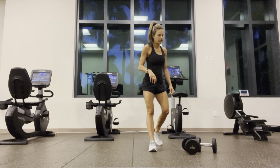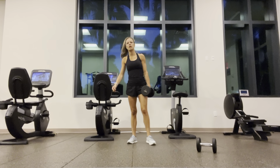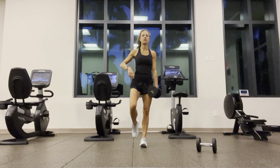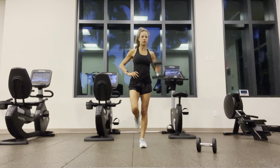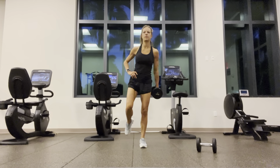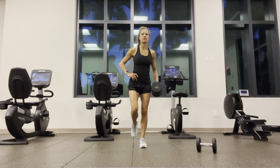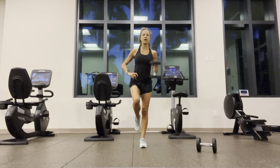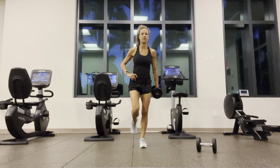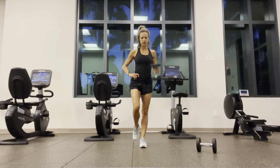So today we are going for a bis and tris workout. Left leg up, weight in the right hand, belly button to the spine. Going for hammer curls. One through twelve.